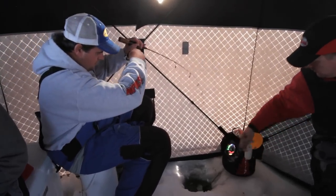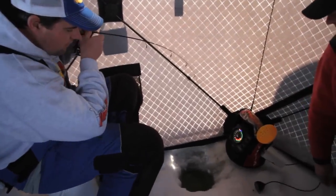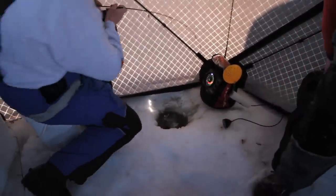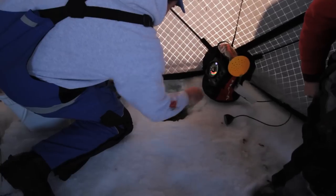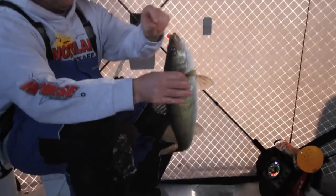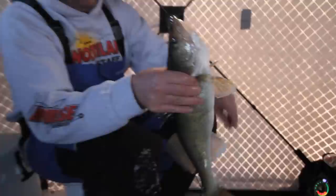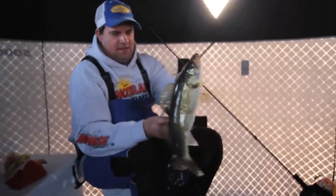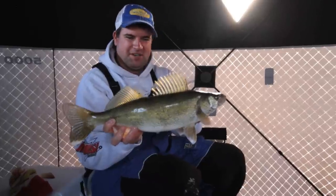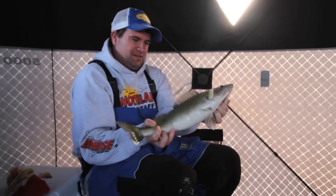Good fish here. Look at that — look at how fat and stout these things are. They hit the bottom of the holes when these big girls want to get off. Just a gorgeous fish — they just growl at you when you catch them in the shallow water. They just have an attitude. Very cool — get that fish in the water.